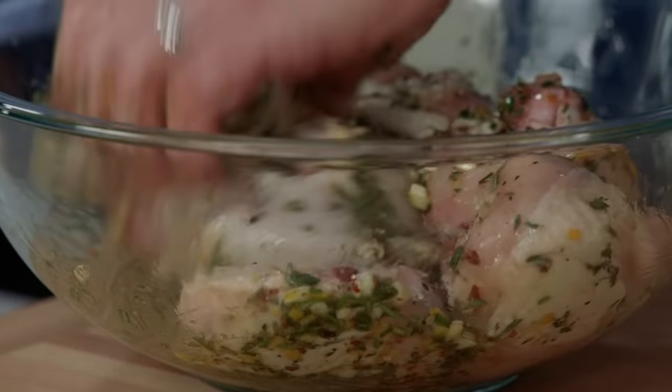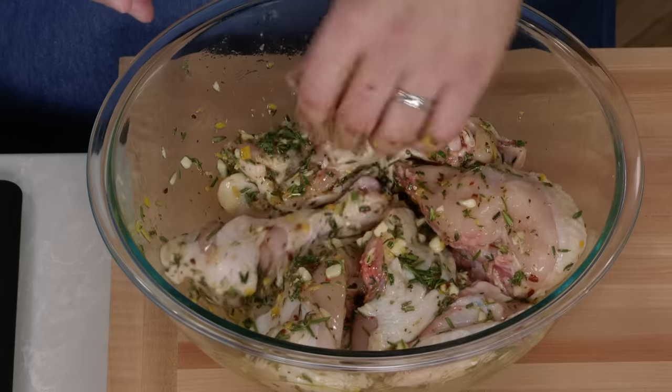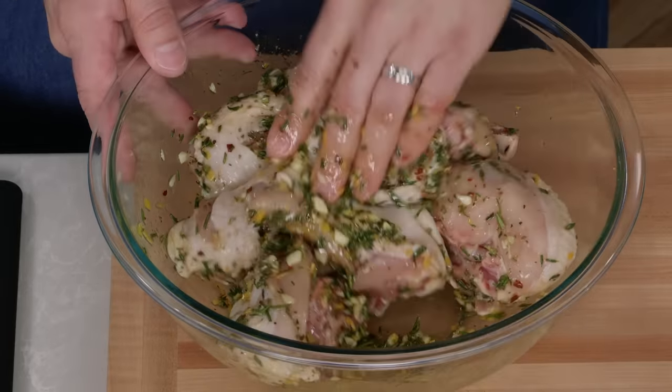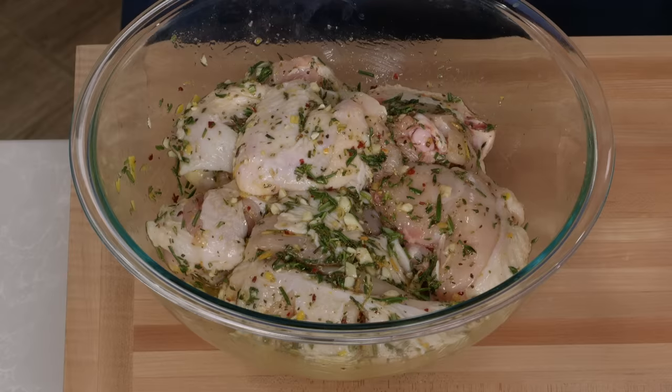Toss all the chicken in the marinade — you can already see those little slashes taking in all those big chunks of herbs and garlic. Cover with plastic wrap and refrigerate for at least 30 minutes or up to two hours. Don't go much longer than two hours because there's a ton of salt in here and it can get a little bit salty.